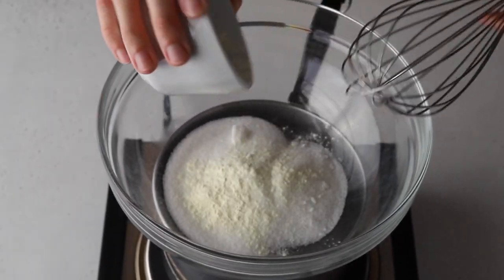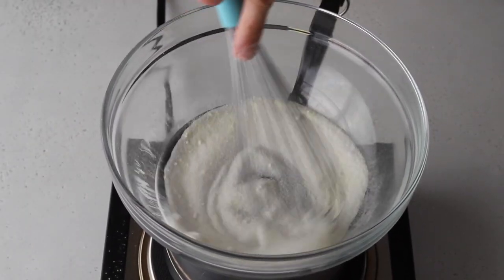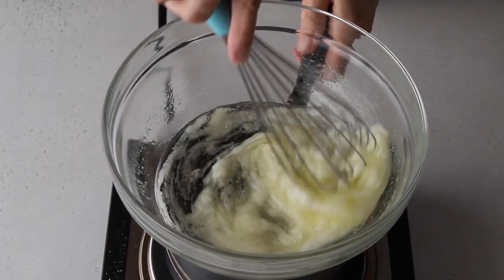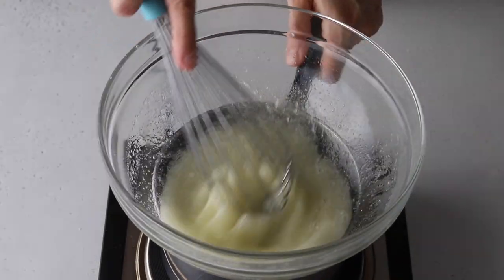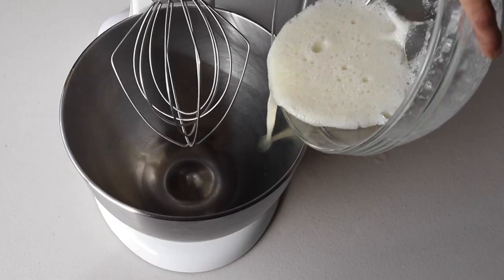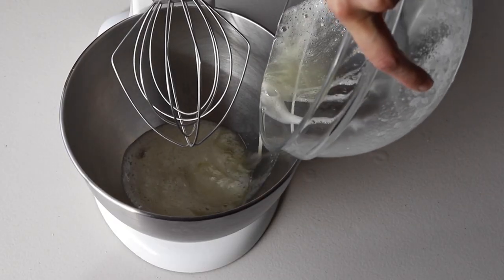You don't have to use egg white powder — it's completely optional. Then add the egg whites and whisk until the mixture is frothy and the sugar is completely melted. You can test by touching the mixture between your fingers, and if you don't feel any sugar granules you can remove it from the heat.